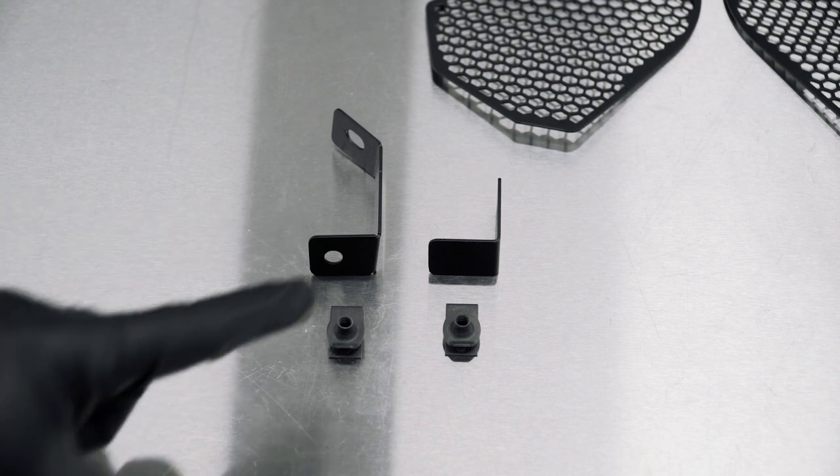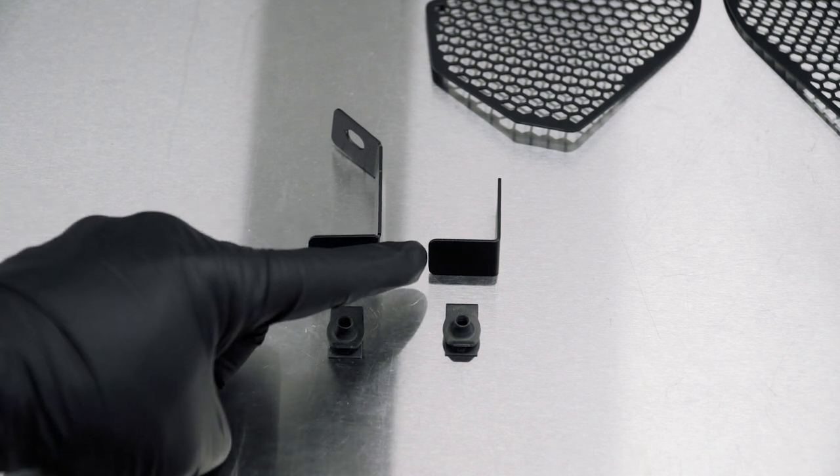These are going to be your brackets: your main bracket, your L bracket, and your U-clips.